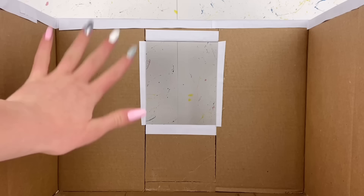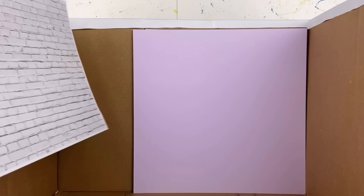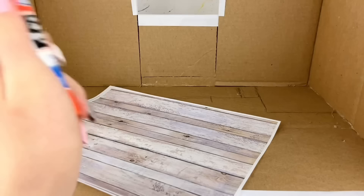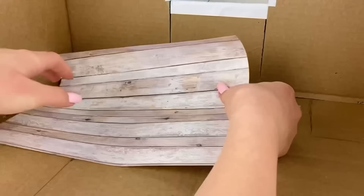Now that we have that all glued up, it is time for the actual fun part — choosing the walls and flooring. I'm going to go for this lilac purple color on the back wall, and these white bricks I printed off on the two side walls. For the flooring I'm using my favorite flooring which you've probably seen in literally every other doll room video. This time around I'll be using a glue stick so it's nice and smooth with no weird lumps from the glue gun.